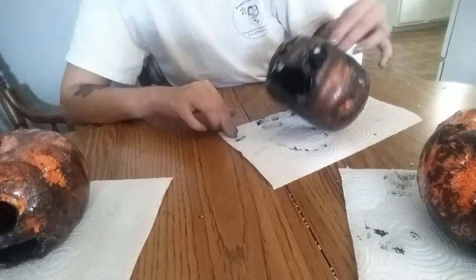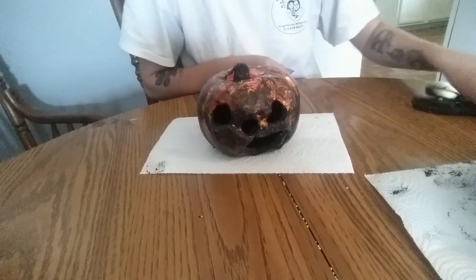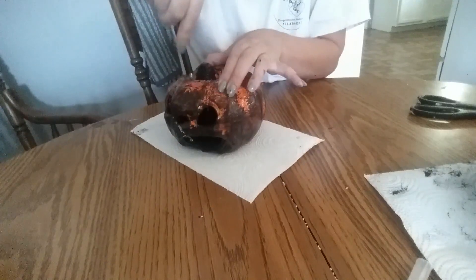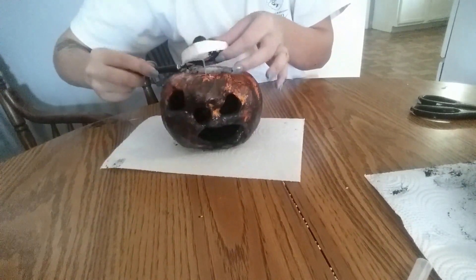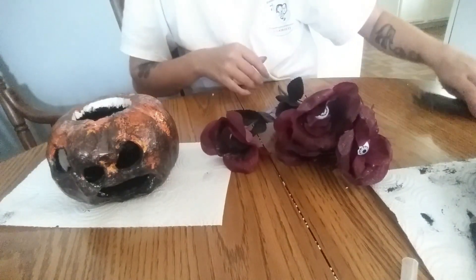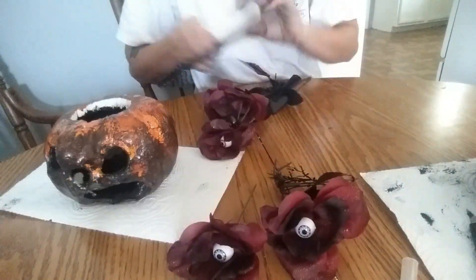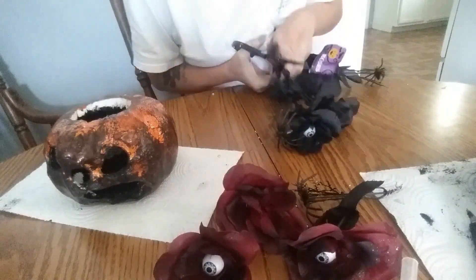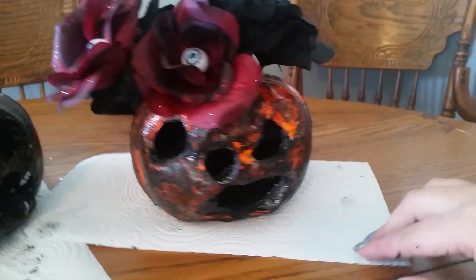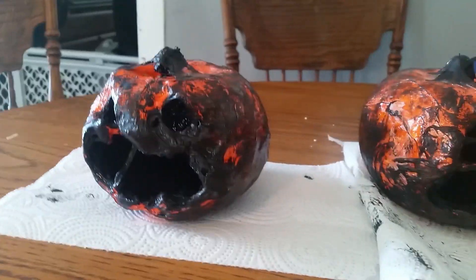But if you want to take it one step further, pick a pumpkin — I'm going to use this one. I'm going to cut the top off. Then you just grab your flowers and cut them kind of short. And there you have the little flower pumpkin vase, and your other little rotten pumpkin.